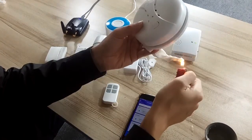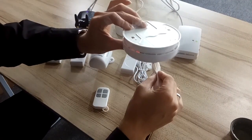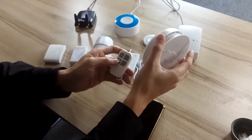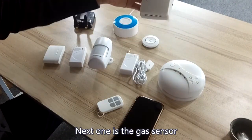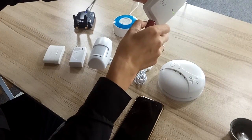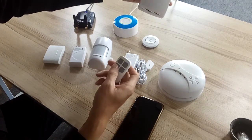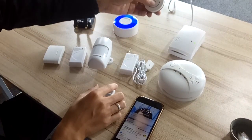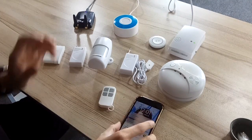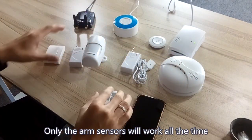Let's test the smoke sensor — now it works. And the next one is the gas sensor. We can see that in home mode, the arm sensors will work all the time.